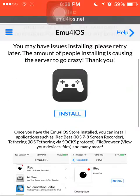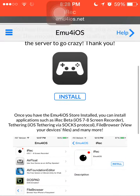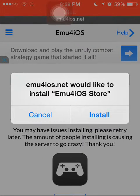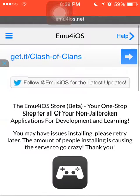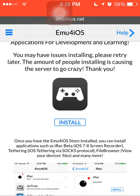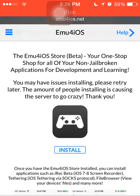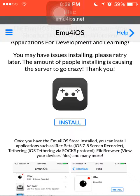You hit the Install button and it'll come up with a little pop-up asking if you want to install it. Since I already have it installed I'm not going to install it again. If it does not work, you're going to want to go into your Settings and set your date back one or two days — try two days first.